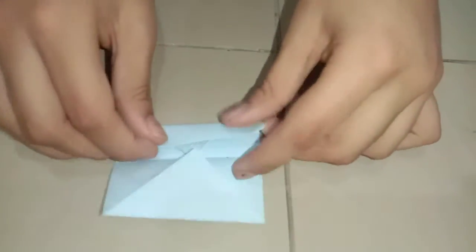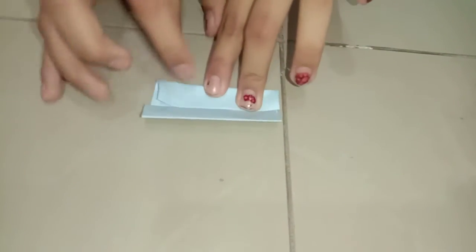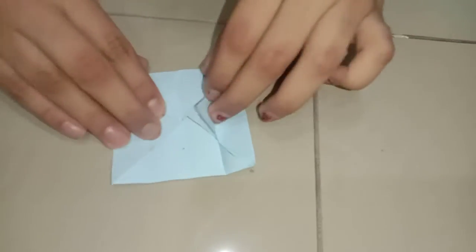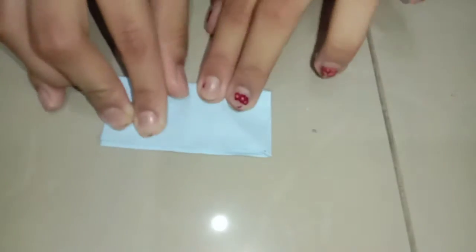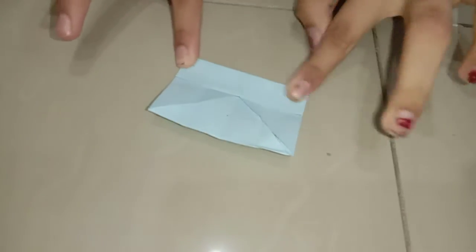We should take another layer and fold it to the middle line like this, and the other layer the same. Then we should open it and fold it to the top, and fold the half which we have already done.